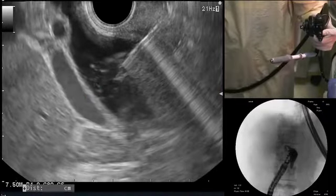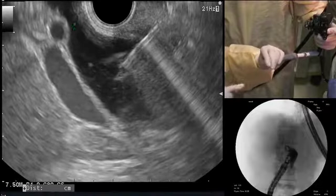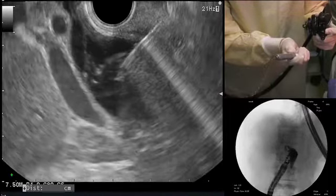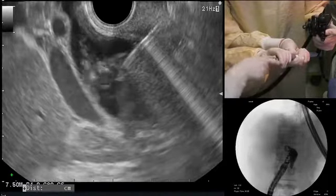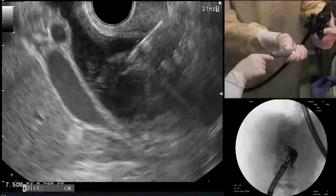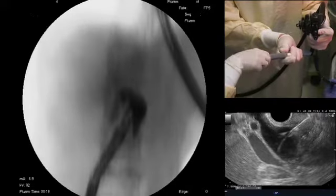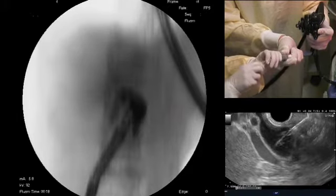In terms of the anatomy, we have the portal vein, the hepatic artery, and the bile duct here — and this is possibly even the takeoff of the cystic duct as we saw earlier. What we want to make sure of is that our wire is going up into the common hepatic duct and not into the cystic duct, so that's why we are using fluoroscopy. Here's our wire coming in — the wire is actually going downstream, the wrong direction. We want it to go upstream.